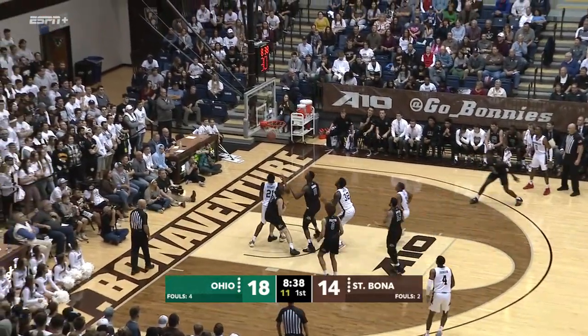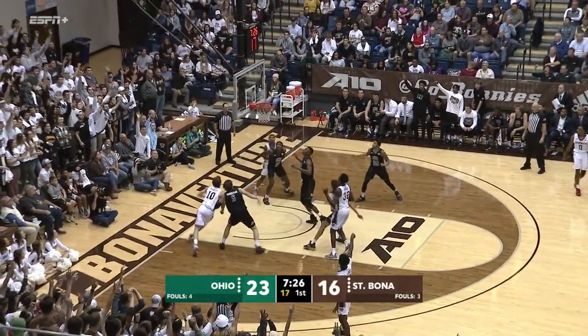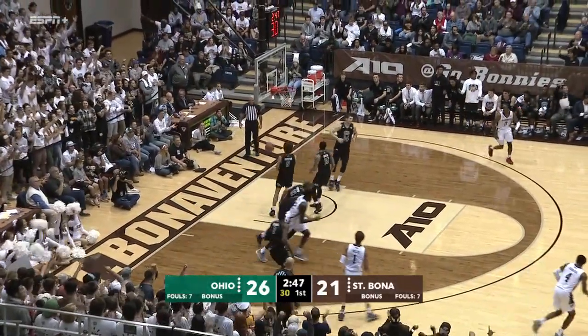Ball inside Iqpizzi, free throw line jump shot. Johnson skip pass to Vasquez, wide open screen. Iqpizzi, little baby hook rattles home.